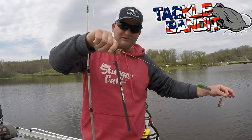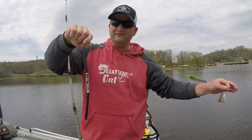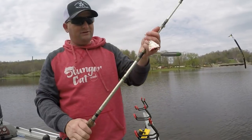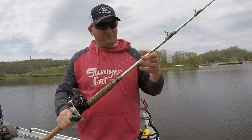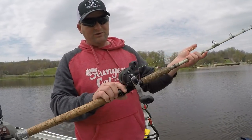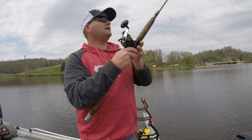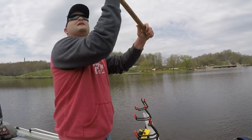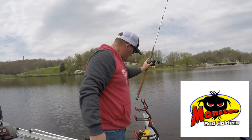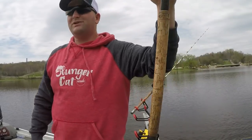I've got that on a sinker slide instead of a three-way this time, which doesn't really make a big difference — I like to run them both ways. Then we've got 30-pound slime line on a medium-heavy Warrior cat rod, and today we're using the Magda Akuma line counter. We're just going to toss it out there, send it in a rod holder, get the other one baited up, and get some planer boards on.